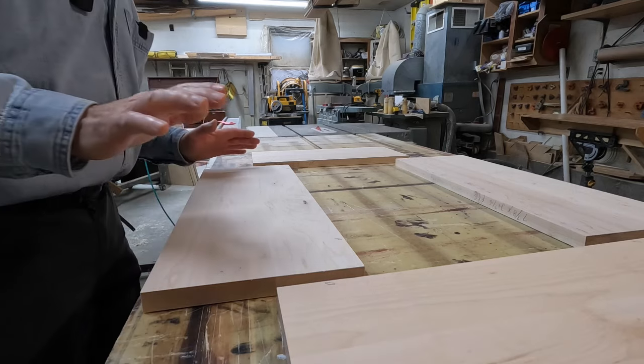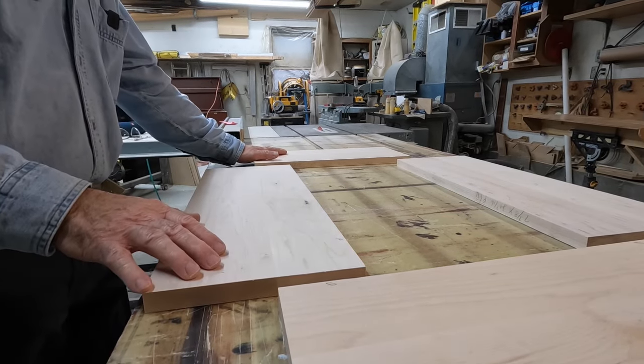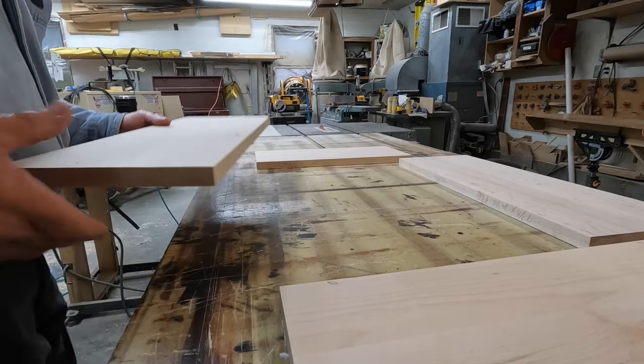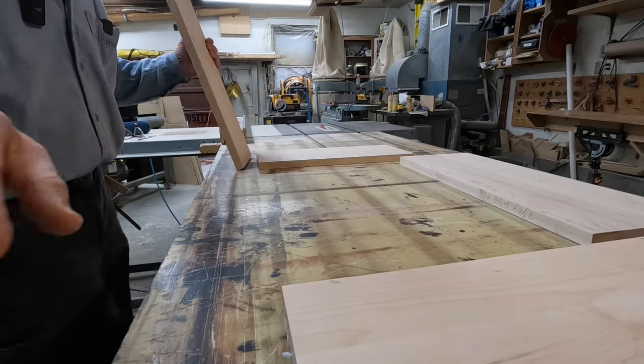I'm going to show you how to make one now. We'll start off by taking our front and our left side over — the front is marked A, the left side is marked B. We'll take those two items over and cut the pins and tails for this side and front to come together.